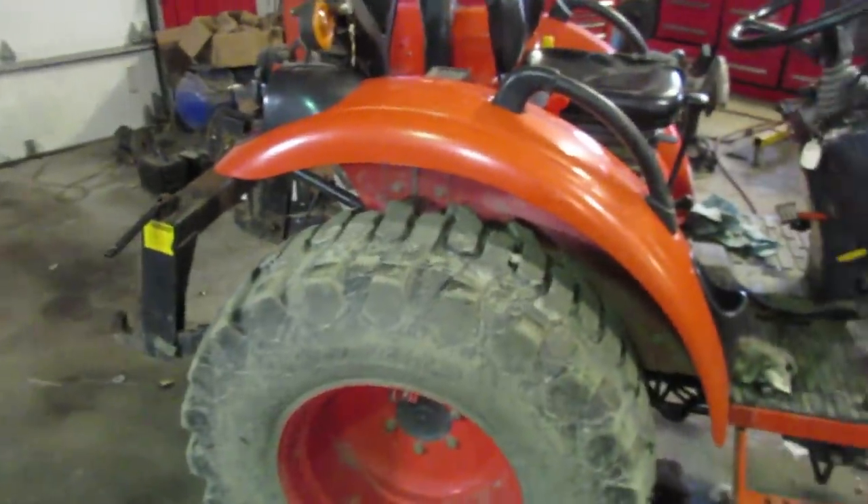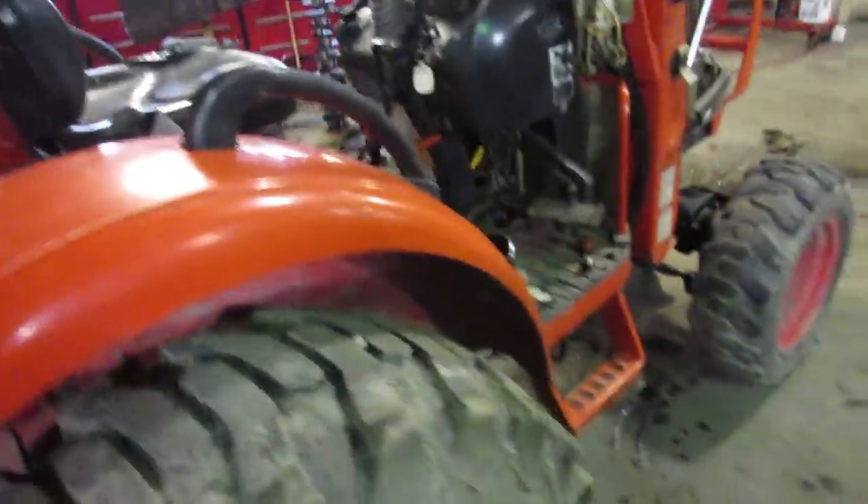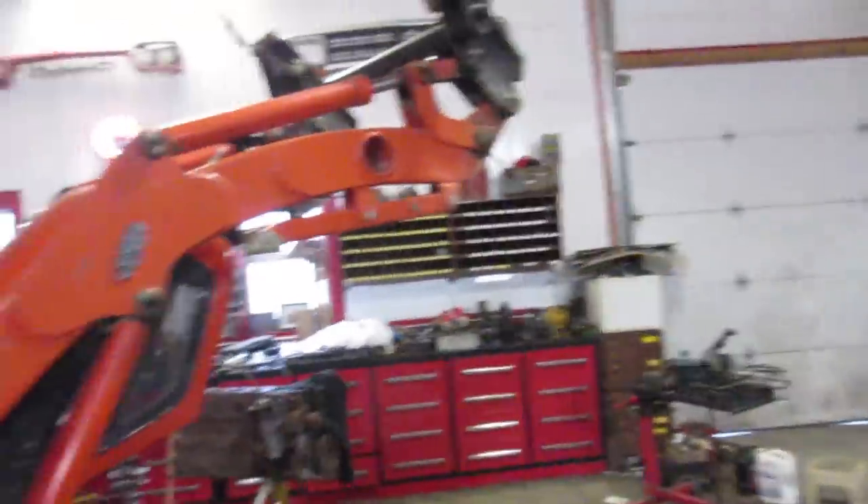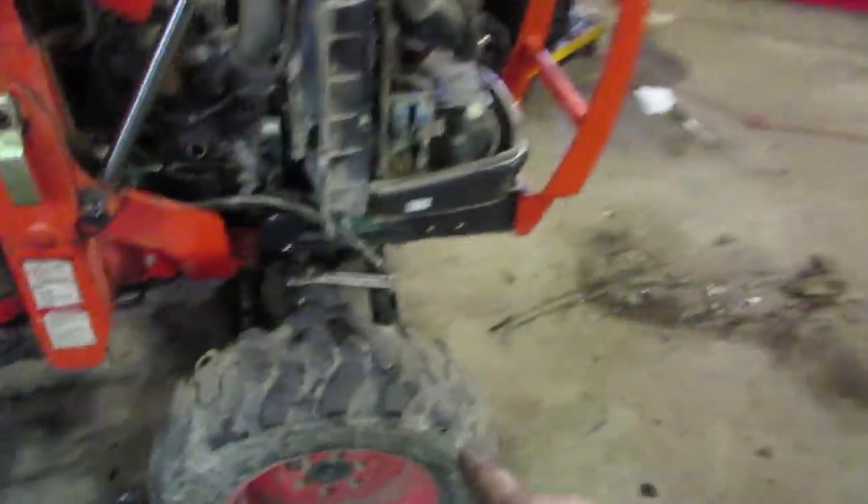This one is used for unloading skids out of trucks, which is probably borderline for the tractor's weight rating at the back. I don't think the tires are loaded — well, the tires are definitely loaded — so putting a lot of weight on the forks puts it near its limits.